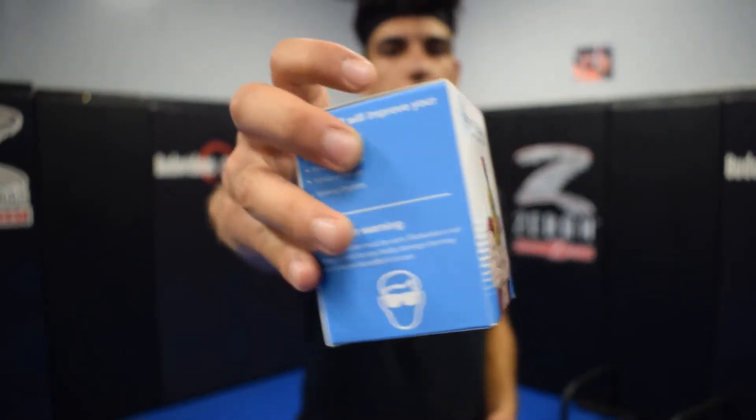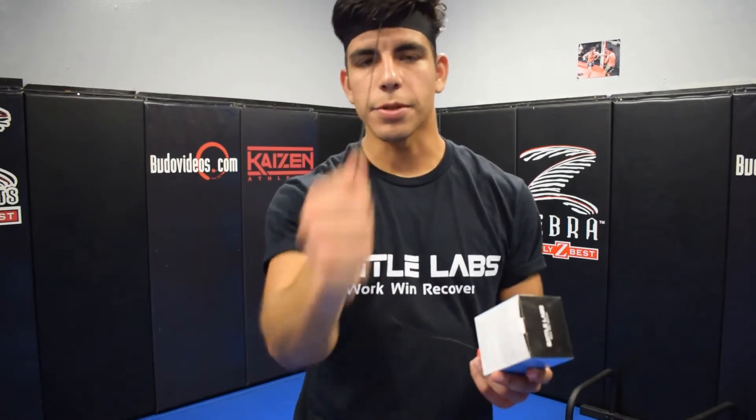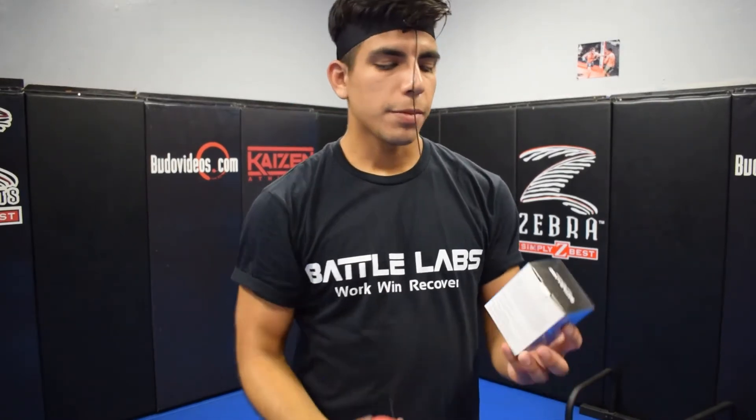So here it is, guys — this is the AcuBall, this is the product packaging from Battle Labs. Pretty much what it comes with: a headband with Velcro on it, your bungee cord — very durable, it's not going to go anywhere, it's not going to fling or rip — and your premium rubber ball.